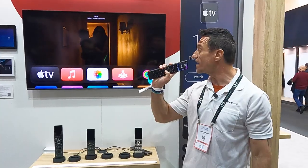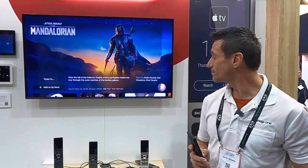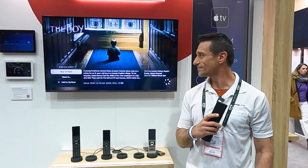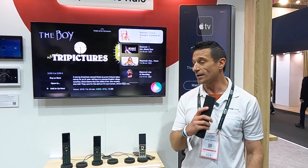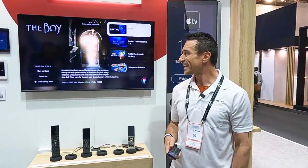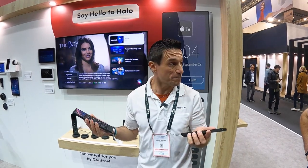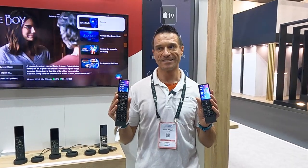And then there's the voice. [Demo] Find the Mandalorian. Find The Boys. Find Beyoncé. Find Avatar. So, coming to you soon — they are fantastic. And being Control 4 for 18 years, I'm so proud of our babies. Real proud.